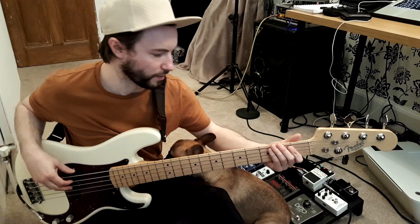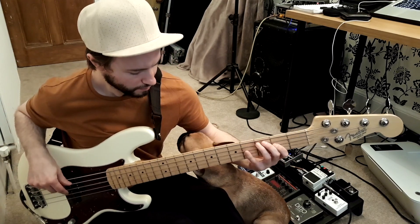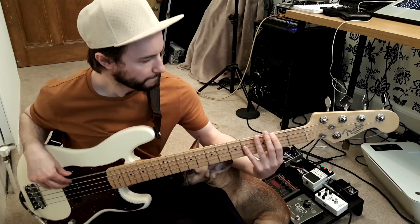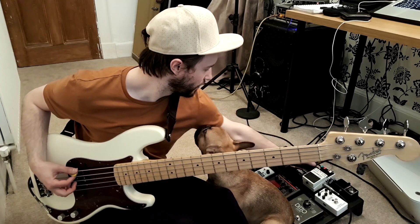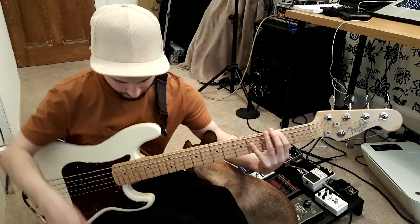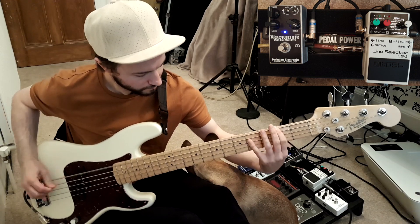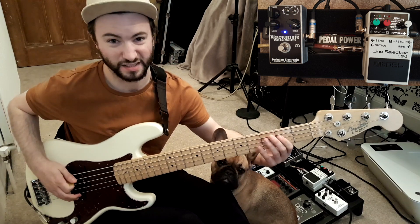Here's a quick demo of the clean bass sound. Then I'll let you hear it with just the Darkglass, and I'm going to have the Darkglass blend at halfway because it's got a blend knob. And here's it with the plectrum. As you can see, pretty good sound.